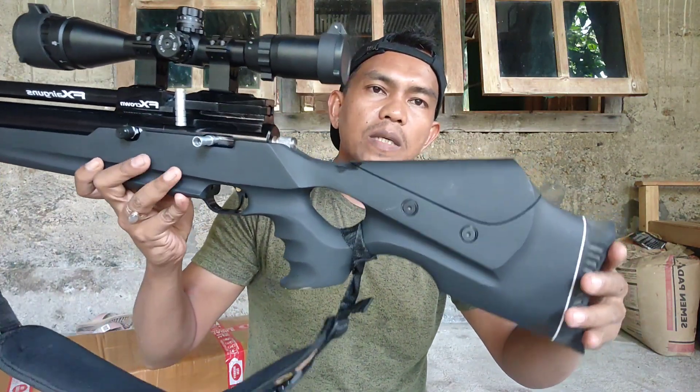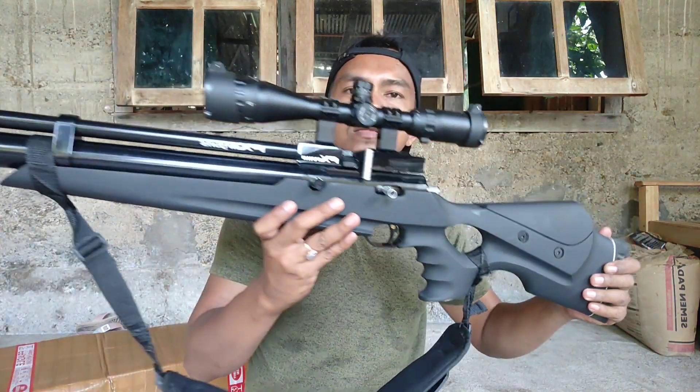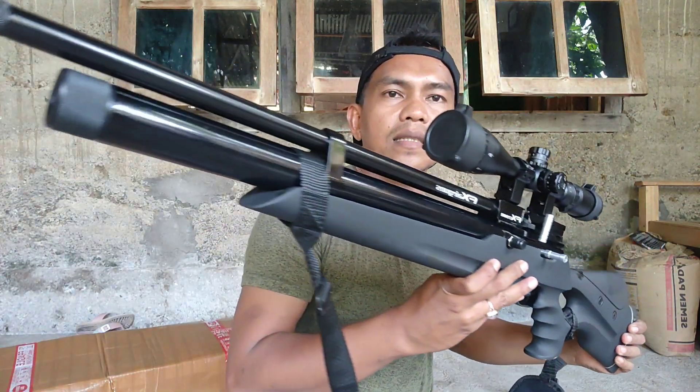Untuk popornya model seperti ini teman-teman. Ini setelan pipi ya, biar naik turunnya sesuai dengan keinginan kita.